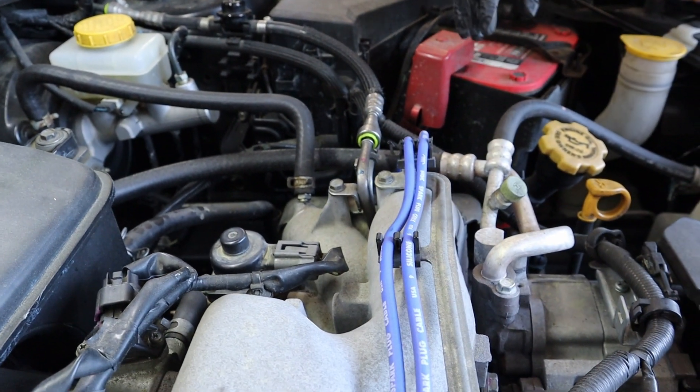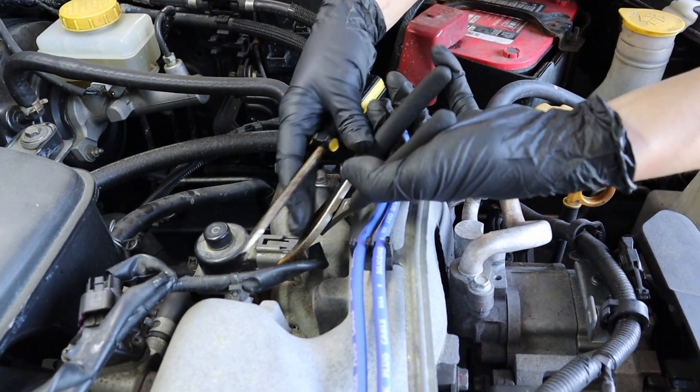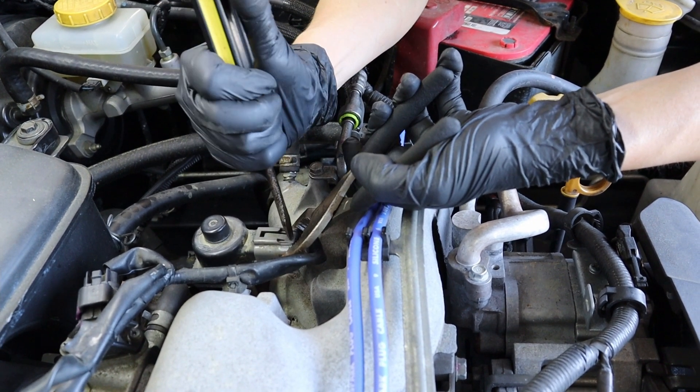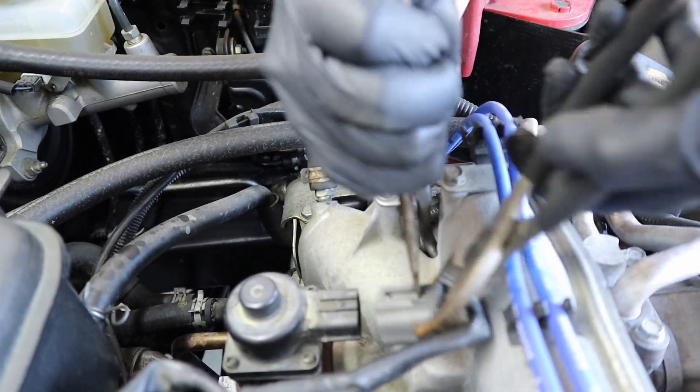Being a lady, I'm going to pull out the big guns and grab some pliers. The trick is to press down and pull at the same time, and given where this is, I don't have a whole lot of room to work with. There we go.